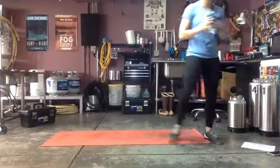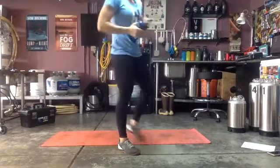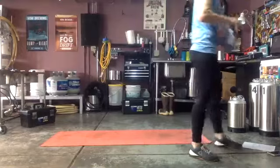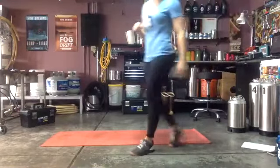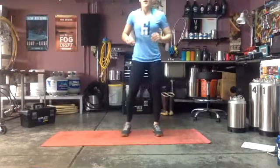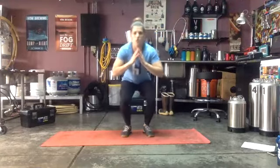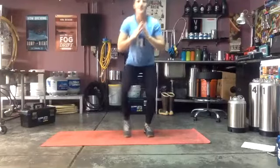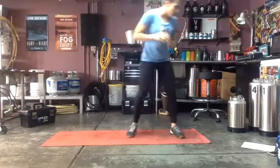Grab a drink — we have one more circuit, then one more core and cardio. This next one is quick: three rounds, 20 seconds each. First: a low squat hold with a lateral tap-out. The lower you go, the more challenging. If that's too much, do quicker tap-outs but don't go down quite as far. Second: spiderman mountain climbers — high plank position, heel comes to the outside of your hand, then switch. If you can't do these, go knee to opposite elbow mountain climbers, 20 seconds.